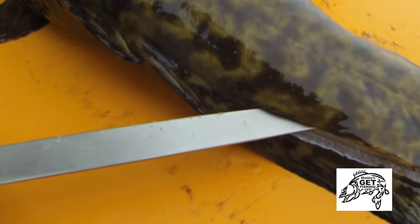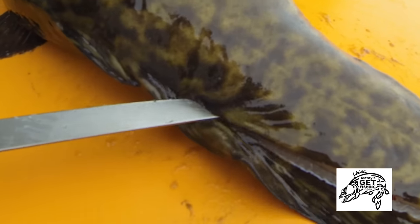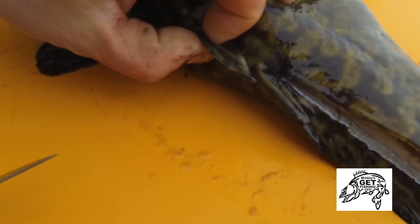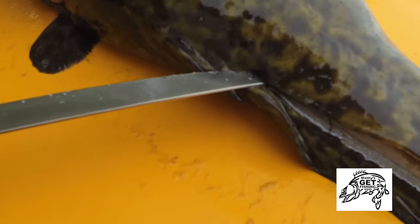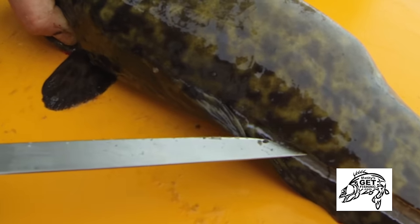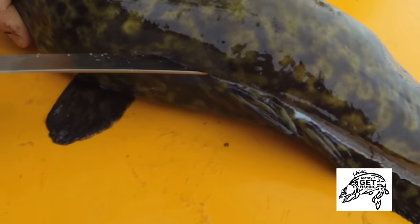Then I move to the anterior, head end of that cut I made, and I'm following the dorsal fin again. If you're not sure where it is, grab it and pull it out so you can see your target. Once I'm past that dorsal fin, I keep cutting towards the head.